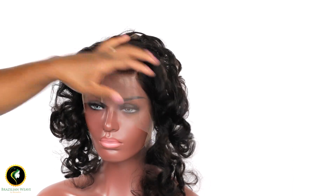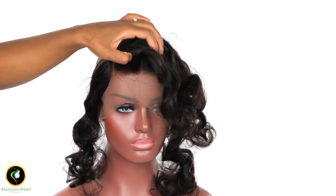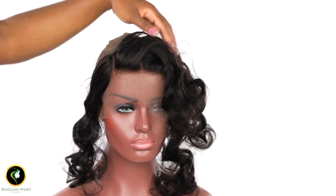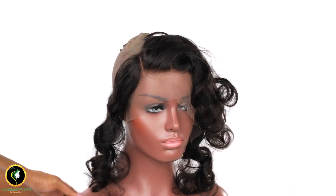Just look at this beautiful! This style is a 3-way parting loose curls. We have all styles available on our website. All frontal wig caps come with a customised hairline.